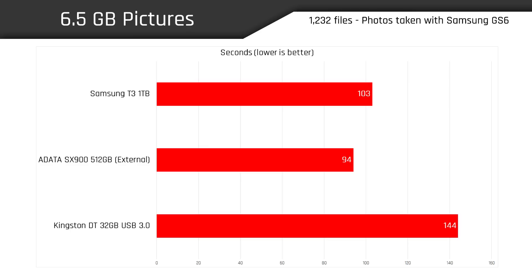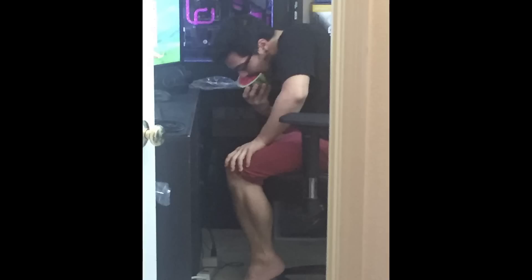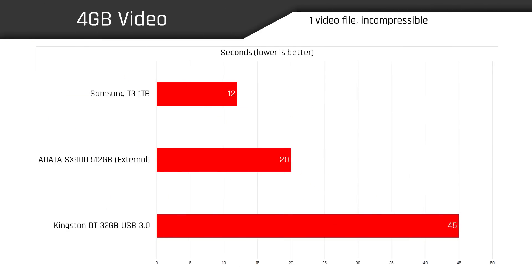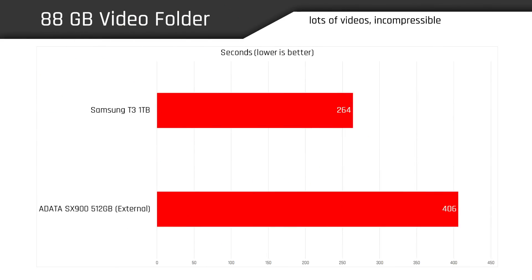Our next test involved writing a large batch of pictures taken with my Samsung Galaxy S6. Again the USB 3 drive fell way behind both SSDs, and the SX900 managed to shave 9 seconds off the T3's time. But things get interesting once we try writing different types of incompressible data. When moving a single 4-gig video file, the table turned in Samsung's favor by nearly cutting the SX900's time in half, and performing three times faster than the Data Traveler. Writing 88 gigs of incompressible video files, the T3 took 34% less time than the SX900, saving about two and a half minutes.